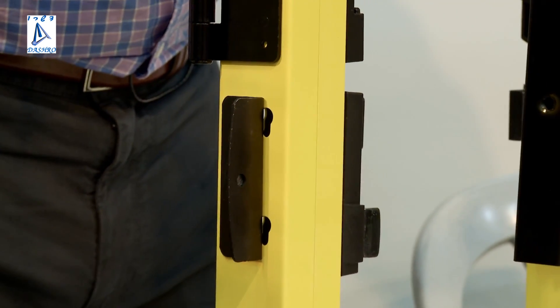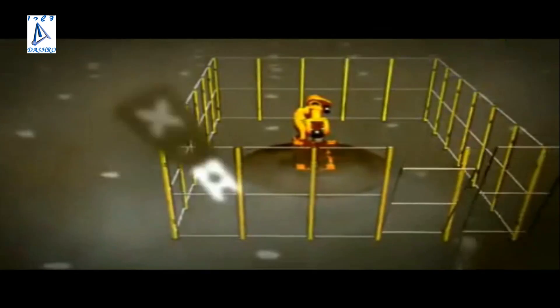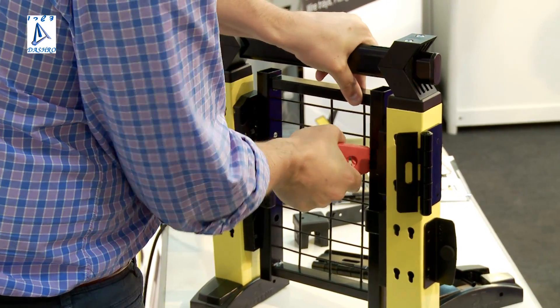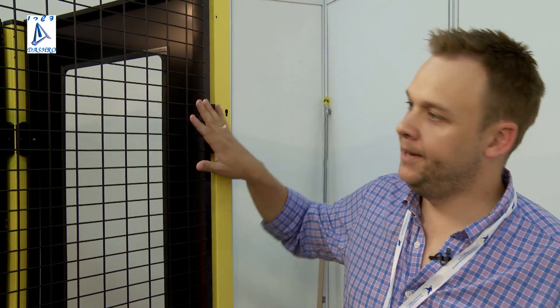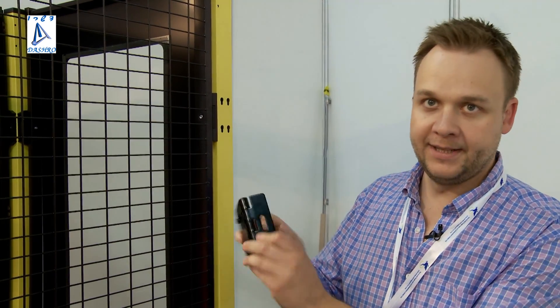With the fittings assembled, you take the panel, move it in, and just click it. Then you go on with the next one — very quick and fast installation. All you need to dismantle is our special tool. The panel comes either in mesh, polycarbonate clear plastic, welding green, or solid sheet metal. As X-Guard is a modular system based on keyholes, you can interchange a fixed panel to a door by taking out the fittings, taking another fitting as a hinge, clicking it into the keyholes, and changing the panel to a door.